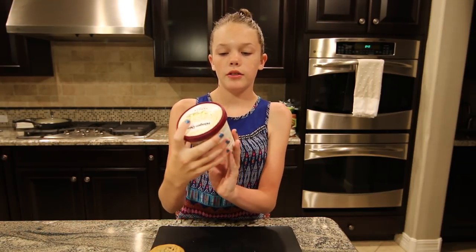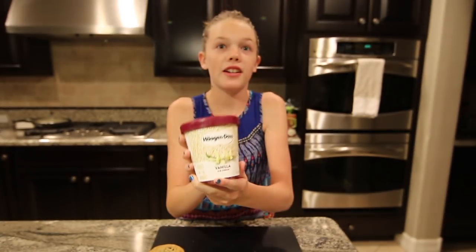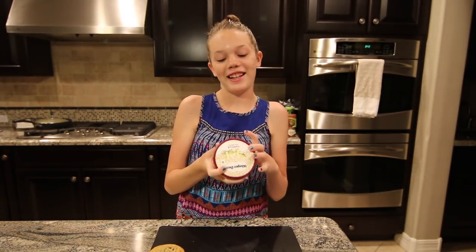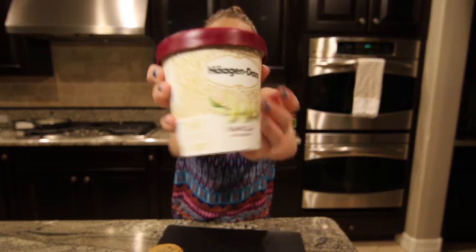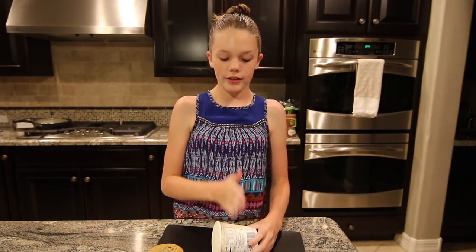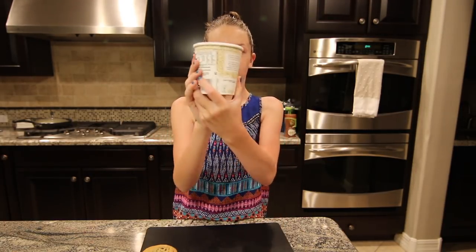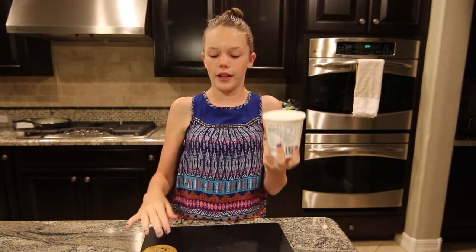This is the type of ice cream we bought — we bought Haagen-Dazs Vanilla. Haagen-Dazs? I didn't know, I thought it was Haagen. So this is the ice cream we bought. To do this you're going to have to take off the lid, and you're just going to cut slices while it's in the cup — you just slice it like this so it's a nice slice for the ice cream sandwich.